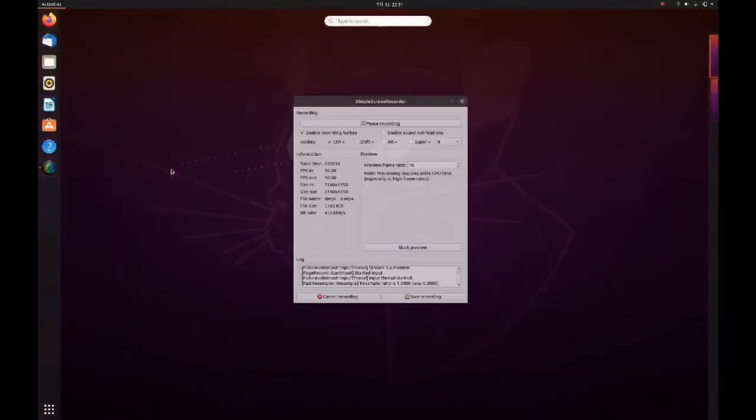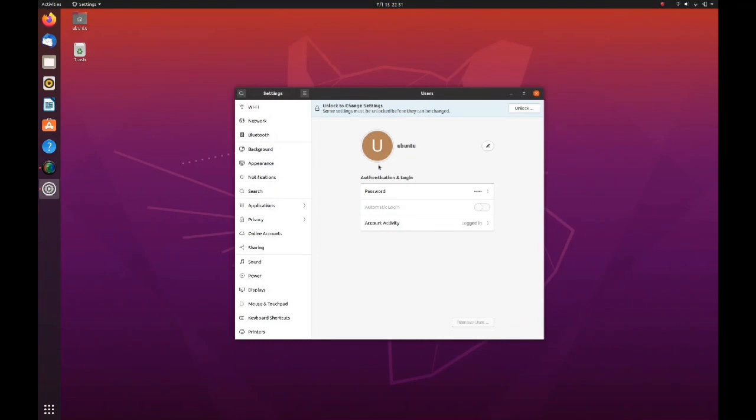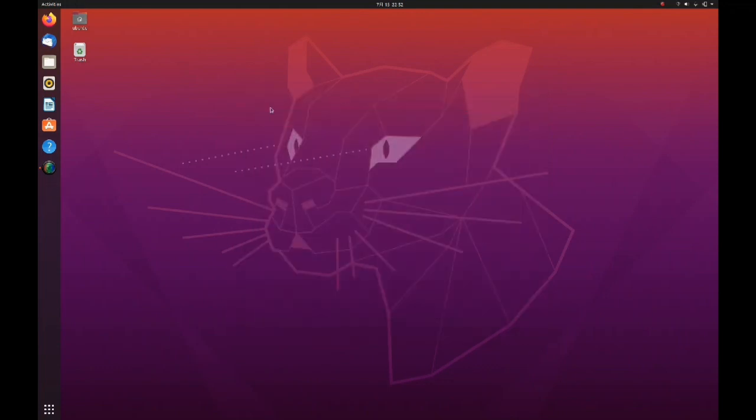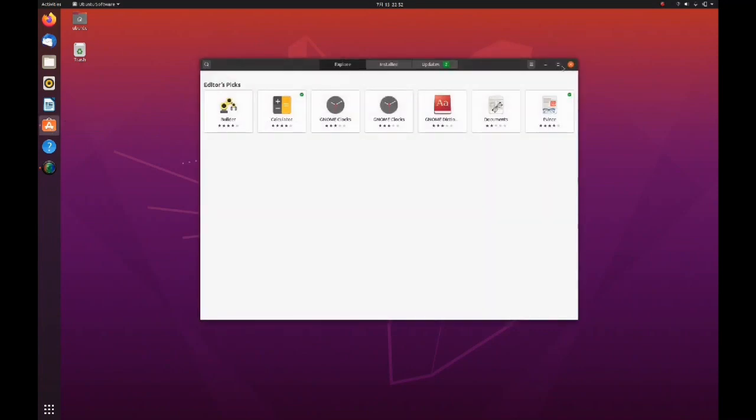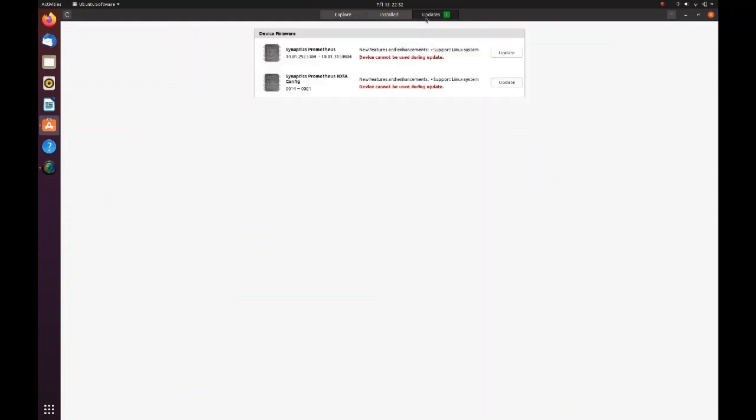The first thing to do is go to Settings and then Users. On the user page, check for the fingerprint option. If it is not available, then you need to upgrade your fingerprint reader. To update your fingerprint reader, go to GNOME Software updates and check under the device firmware.